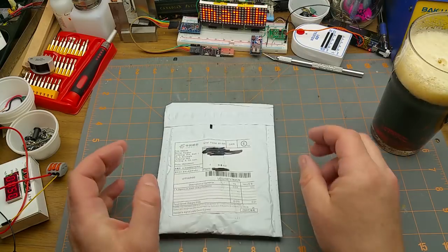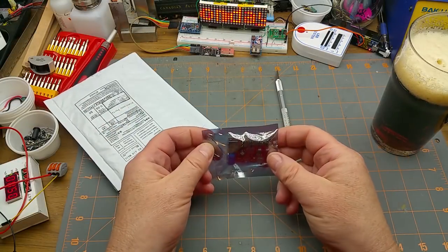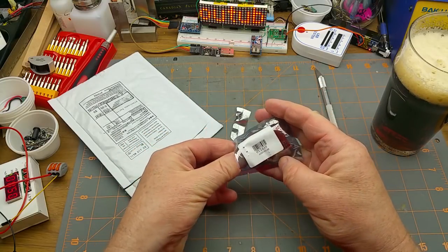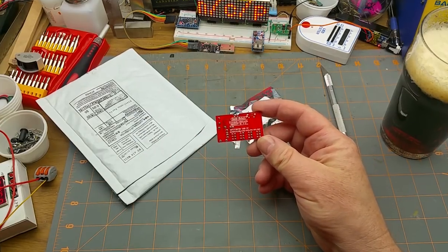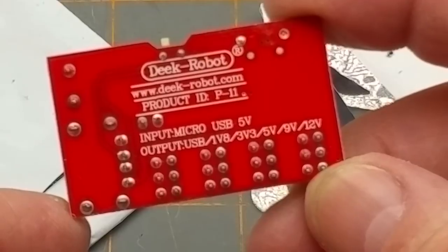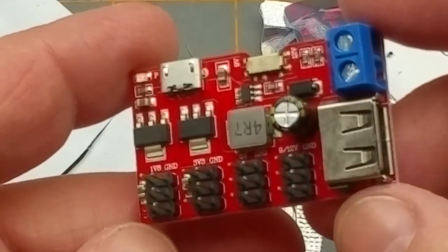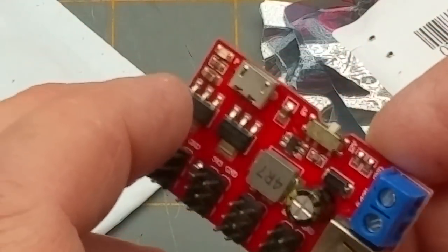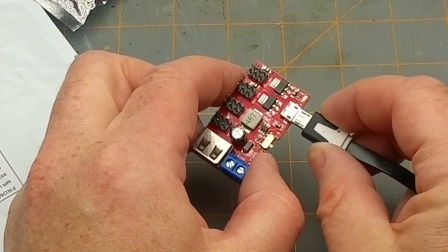What do we have? An expansion board module — and yeah, that's pretty much what it is. What are you, Decrobot? Input: micro USB 5 volts. Output: USB 1.8 volts, 3.3 volts, 5 volts, 9 volts, and 12 volts. Okay, that's a clever little thing — it's basically a DC-to-DC converter. So input there — okay, there is a source of 5 volts.